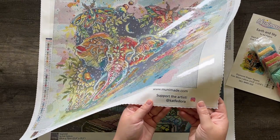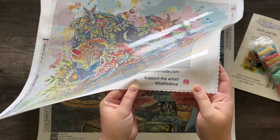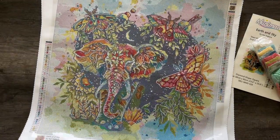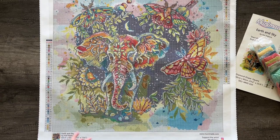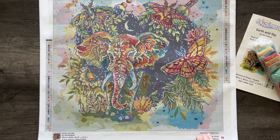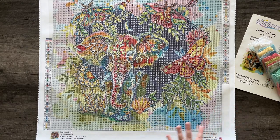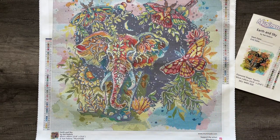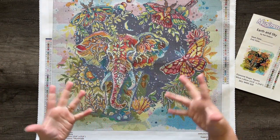Right on the canvas we have the artist's preferred social media, so if you're ever working on these canvases or you like the art and want to know what else the artist has to offer, you can easily go find their social media and check them out. Now let's dive into this beautiful, magnificent masterpiece that is sitting in front of your eyes.